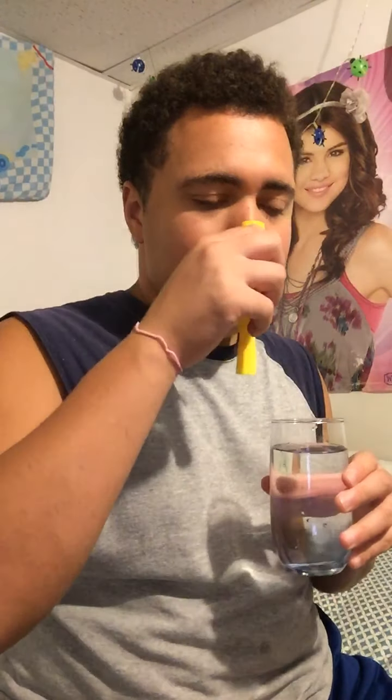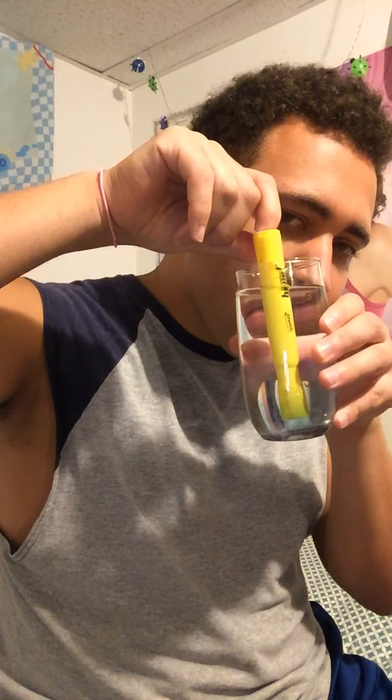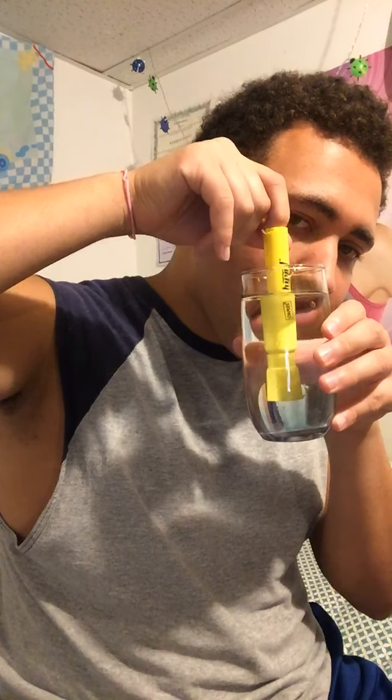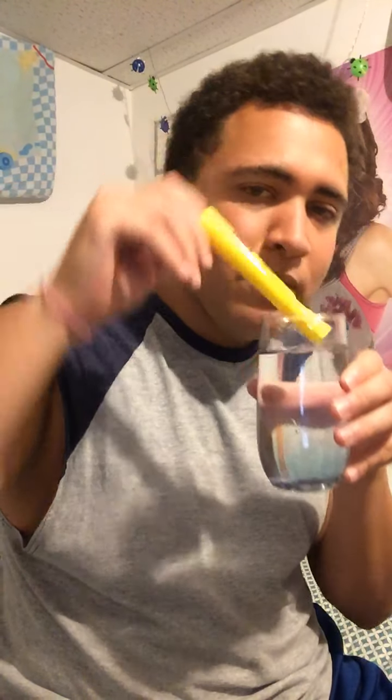You can feel free to try this at home, it's really awesome. Now I got a highlighter marker. We're going to see — it does get a little bigger. So I put this right here, and I push it back like this. Look, oh, it's even bigger! Look at that. It's like magic. It's pretty cool, huh?